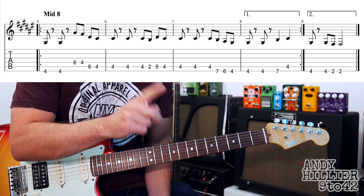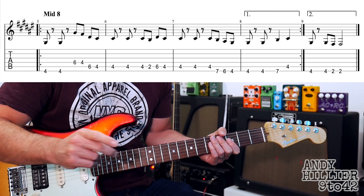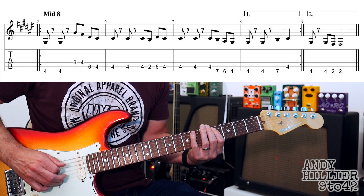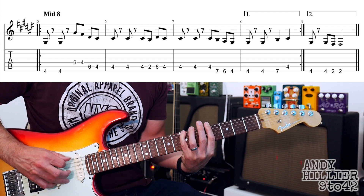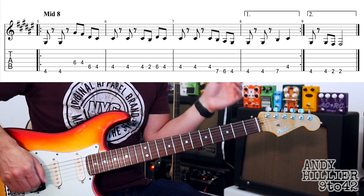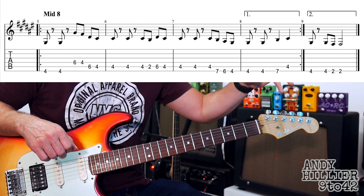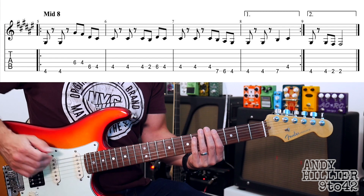So let's play the first, second, third bar — we're going to miss out the fourth bar and play the last bar. 1, 2, 3, 4. So let's put it all together: you're going to play the first, second, third, fourth bars, then first, second, third and the fifth bar of that line. 1, 2, 3, 4.